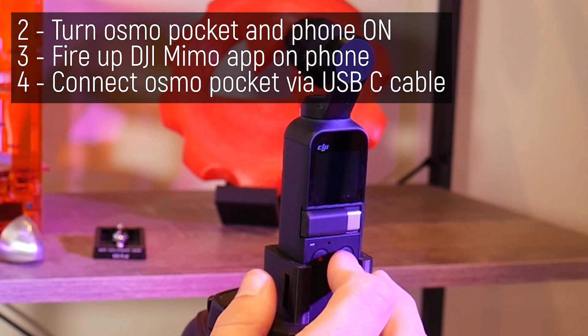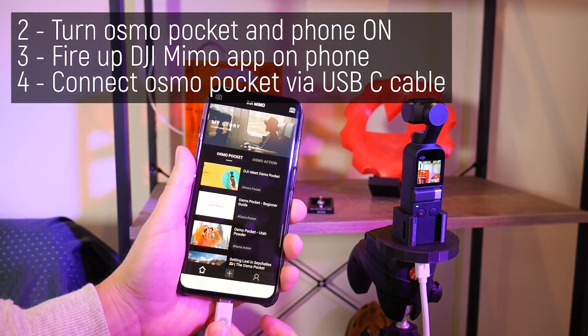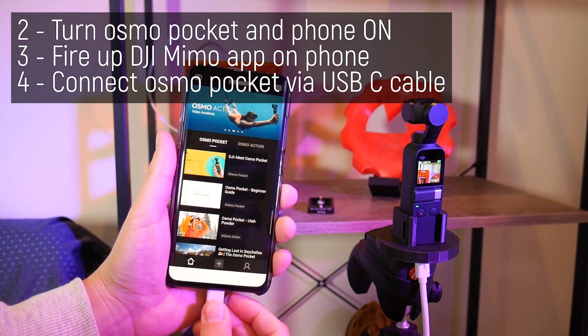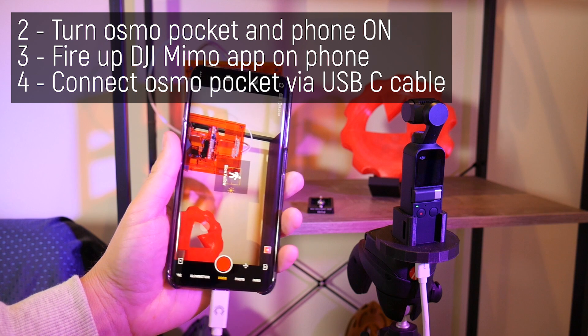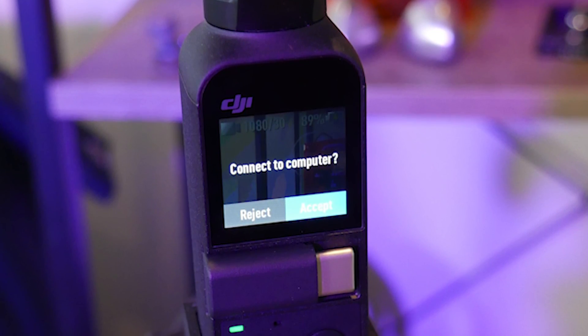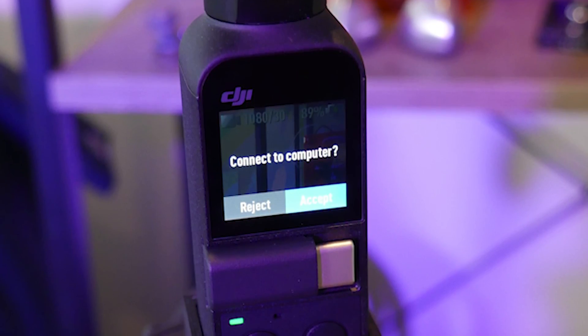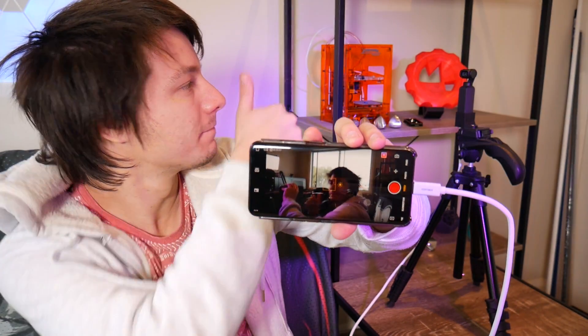Make sure the Osmo Pocket is on and the app is open on your phone, then connect it via the USB cable. The phone should vibrate, and a few seconds later you'll be able to see a live view from the Osmo Pocket. If you see a different screen instead, it means the Osmo Pocket is identifying the phone as a PC for file transfer — not what you want. Just turn it off, disconnect it, turn it on again, and try again. For me it works every time using this specific sequence.